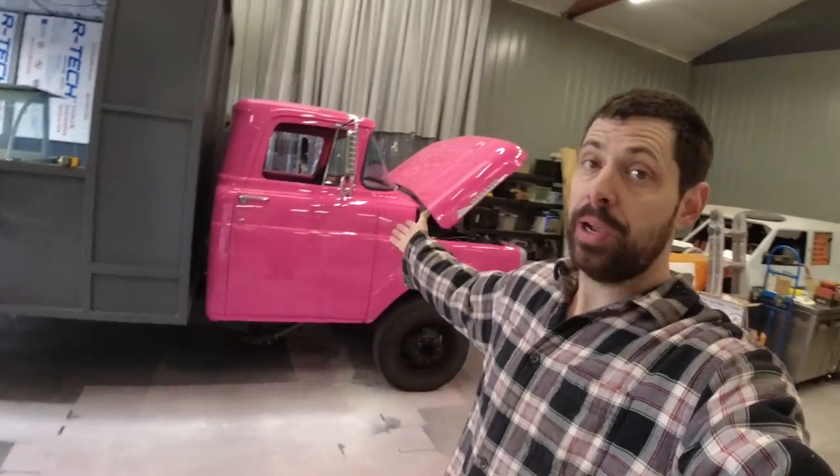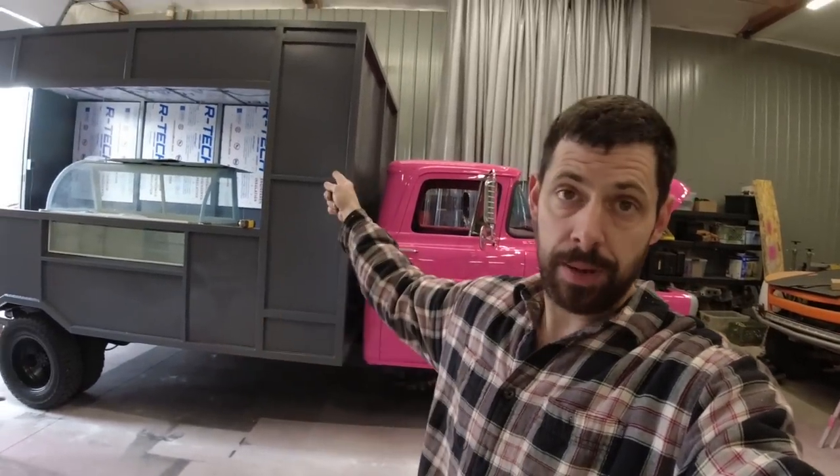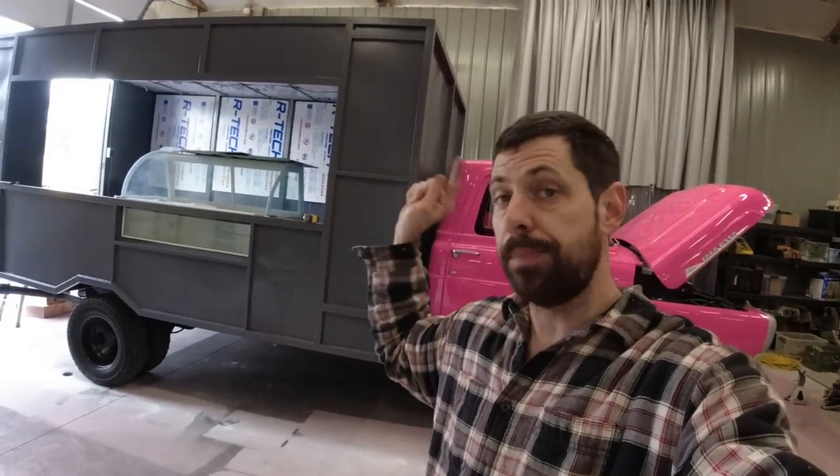Hey guys, welcome back to the channel. Today we are continuing work on our custom ice cream truck project. In the last episode you saw me finish up the exterior of the box, but we haven't gotten to work on the interior yet, and that is exactly what we are going to do in this episode.